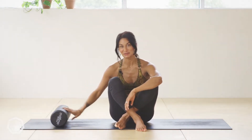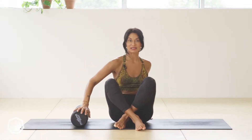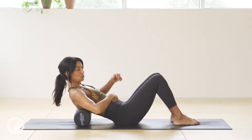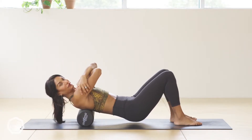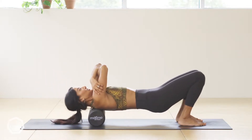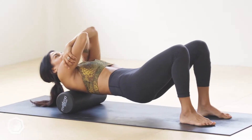We're going to start with the upper back, the thoracic spine. Turn to the side, lay it in your mid back, give yourself a nice big cuddle, start to look towards the navel, and then as you lift your bottom off the floor you'll start to feel pressure in the space between your shoulder blades. Just for 30 seconds, roll up to the neck and back down.